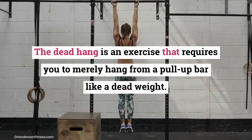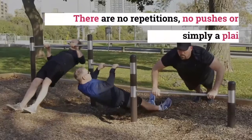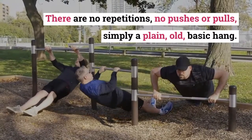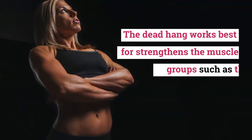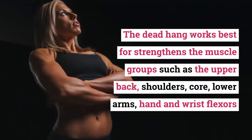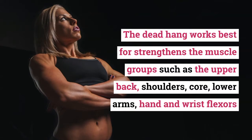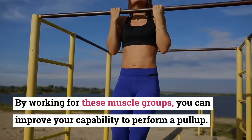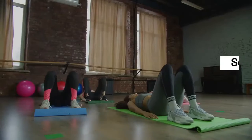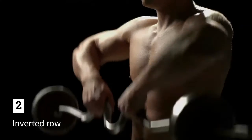Exercise one: Dead Hang. The dead hang is an exercise that requires you to merely hang from a pull-up bar like a dead weight — no repetitions, no pushes or pulls, simply a plain old basic hang. The dead hang strengthens muscle groups such as the upper back, shoulders, core, lower arms, and hand and wrist flexors, improving your capability to perform a pull-up. Sets: 4. Duration: 15 to 30 seconds.